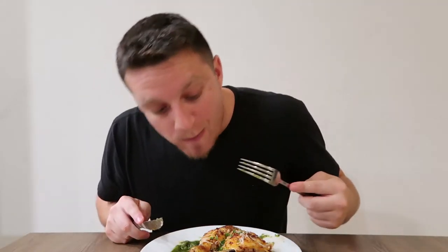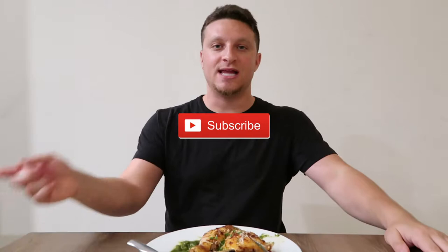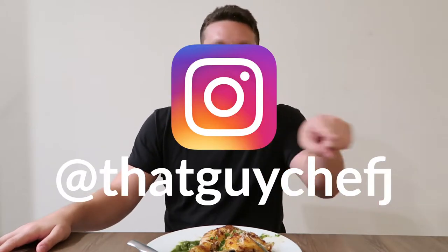I'm going to keep enjoying this meal. While I do that, don't forget — subscribe to the channel, hit that button, like this video. If you like this meal and want to try it yourself, check it out, send me a picture, and follow me on Instagram at ThatGuyChefJ. And that's it — I'll see you guys next time. Take it easy. Peace.